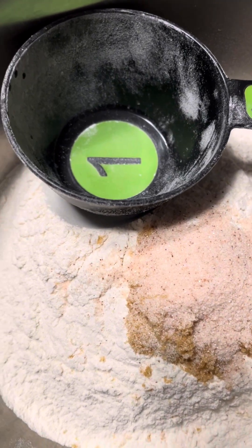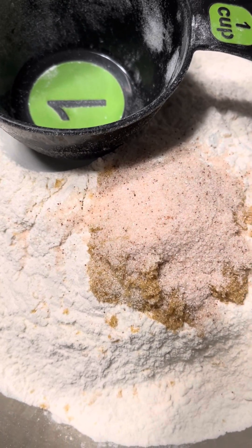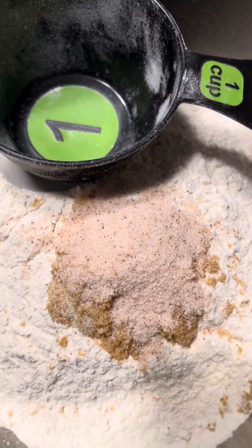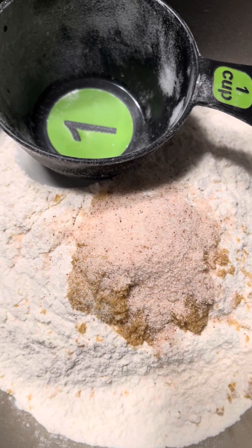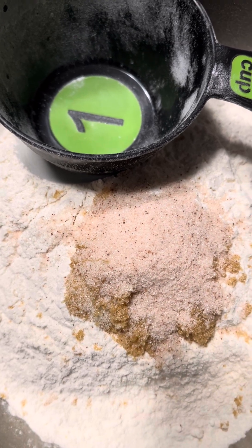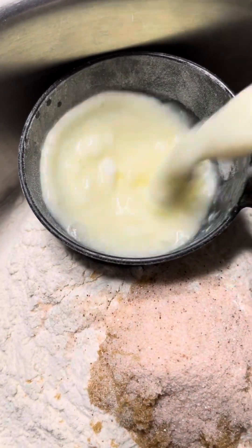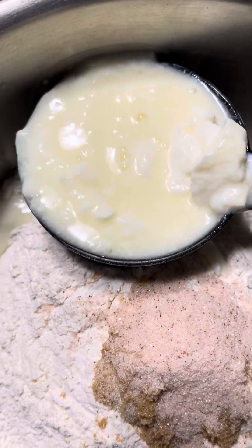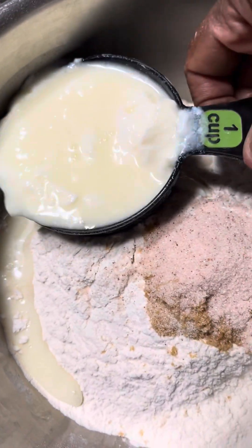I've been wondering about commercial yeast — how they make it and how it lasts so long. Since I also make yogurt, one day I wondered how it would be to use yogurt to ferment the dough instead of yeast. So here I have some old yogurt — it's a Scandinavian yogurt — and I'm going to use it to raise the dough.